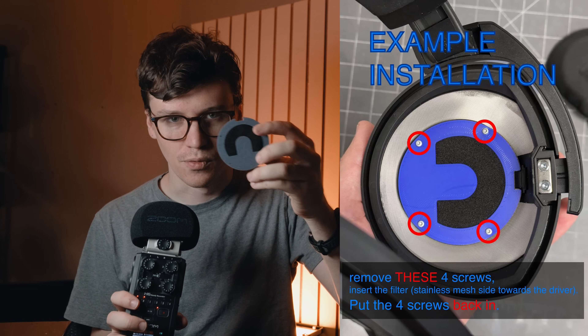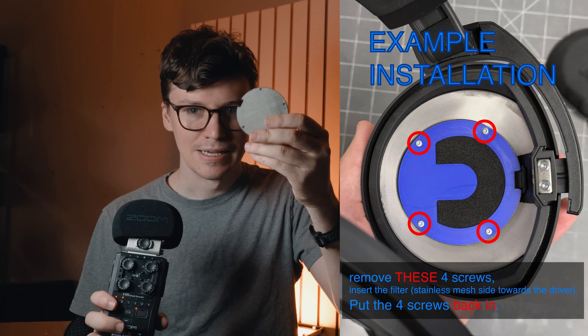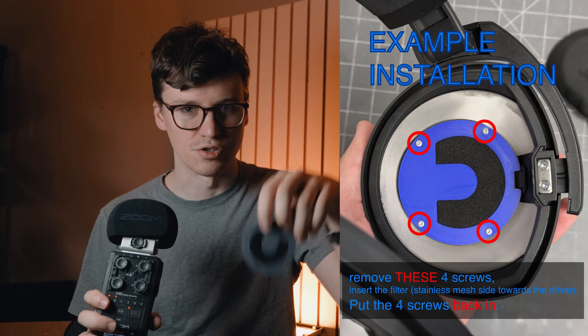This thing's super easy to install. You just unscrew the four screws in front of the driver, put this on, and put those four screws back in with the stainless steel mesh side facing towards the driver. It took so long because I was working on other projects at the same time, and I wanted to make it so it really just affected that peak without changing too much else.